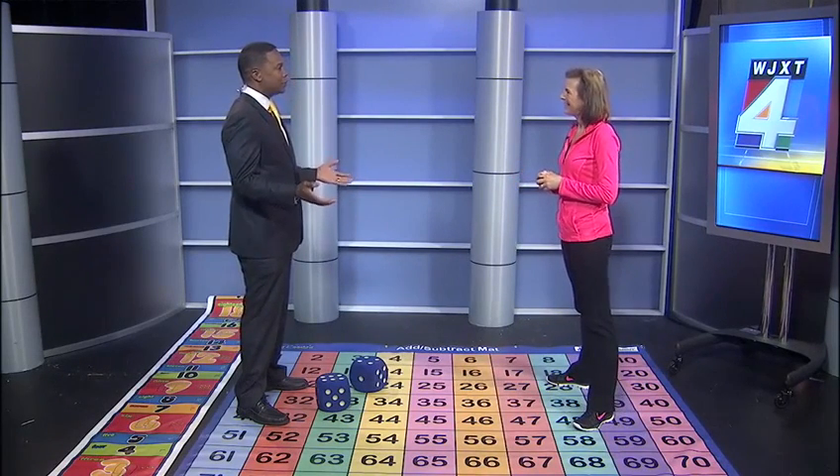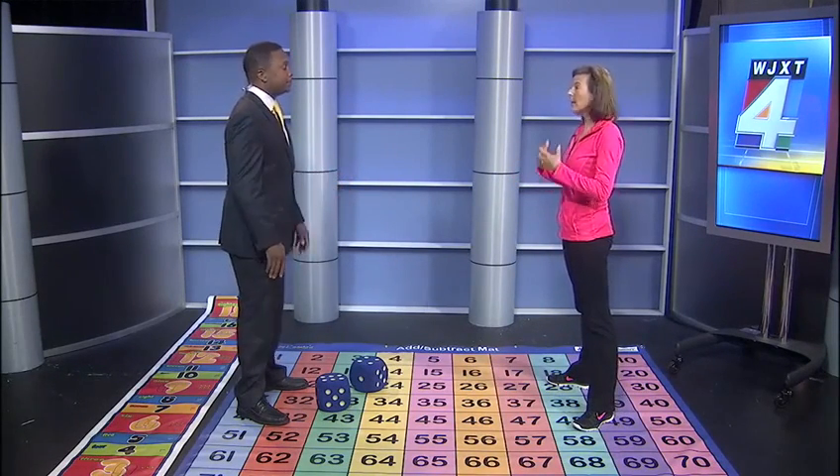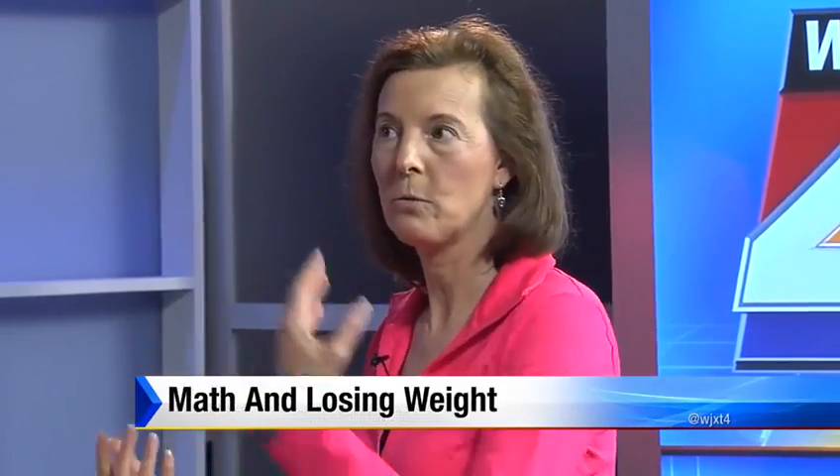So what grades or ages would you say? Is this for everyone? It really is. Have you ever had that after-lunch sluggish feeling? That's the perfect time to do a math and movement exercise. It starts at pre-K and then goes through 12th grade.